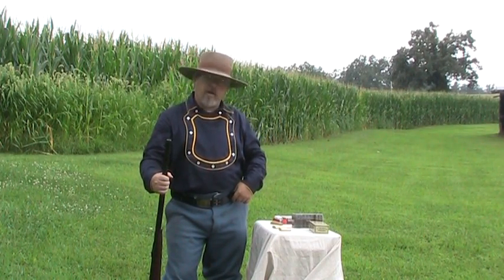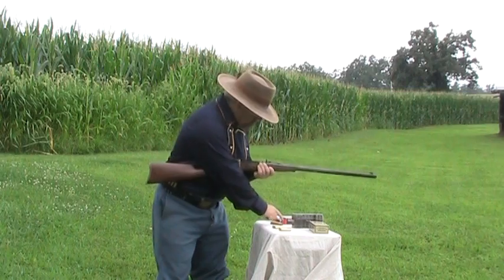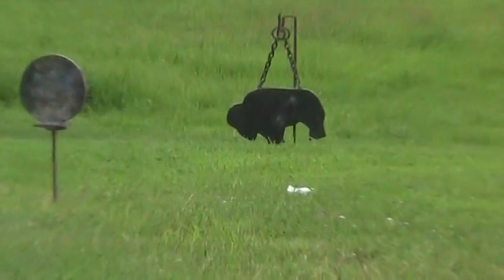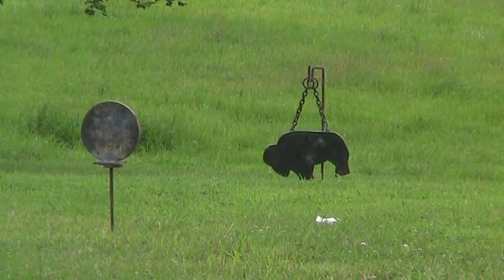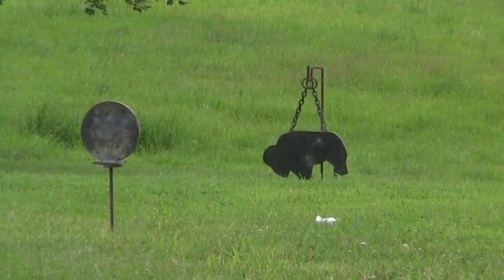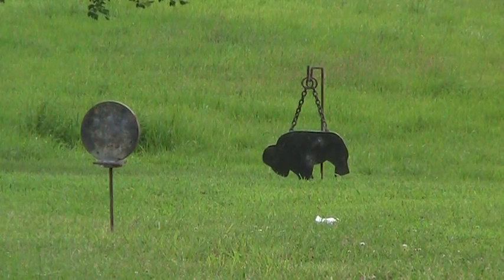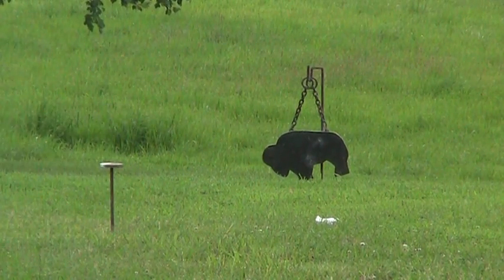Now we've got the Powder Incorporated black powder ammunition. So we'll give it a whirl. It put it right in there with the other two. Let's see if we can hit our old buffalo — see if it'll stay up. I believe it'll put it right in there with the other one. And our third round is going to be on our knockdown target — and away she goes.